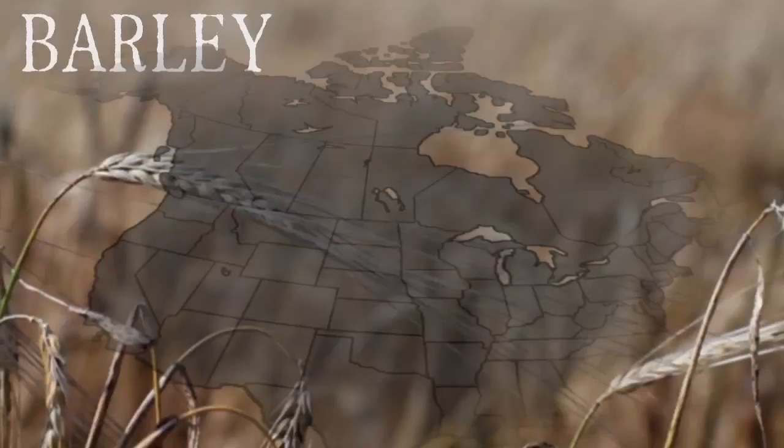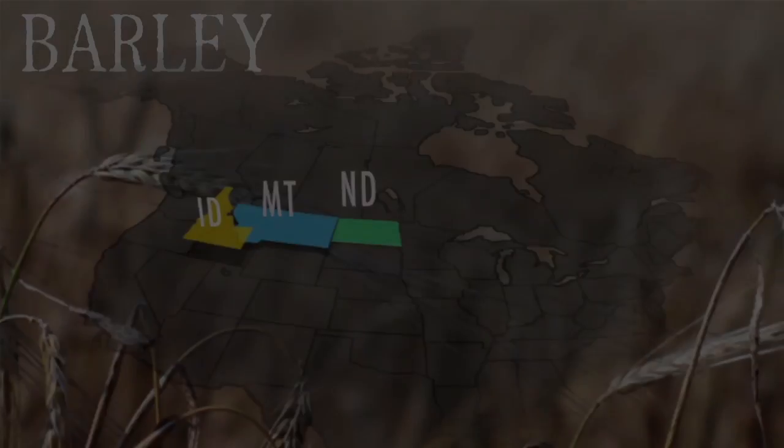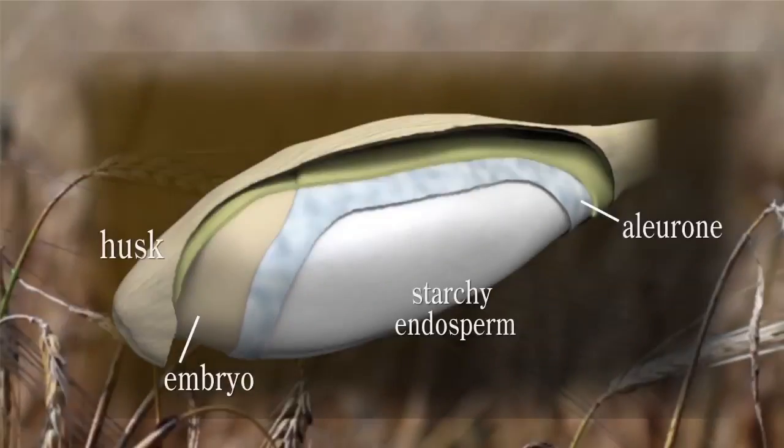Malting barley in the United States of America is grown in Idaho. The husk is on the outside of the aleurone, and that is a tissue we call the pericarp. Then it comprises this mass of cells — lots and lots of cells.